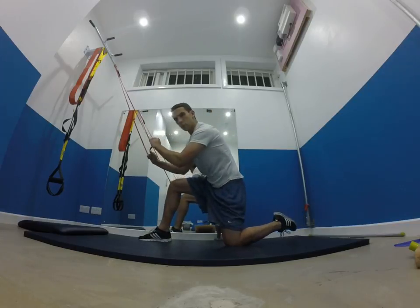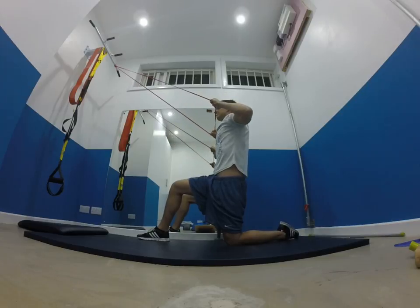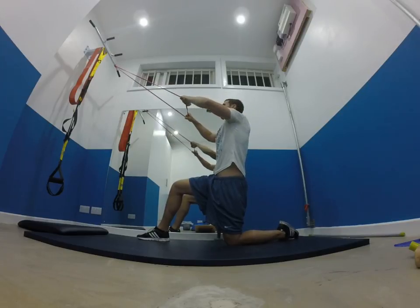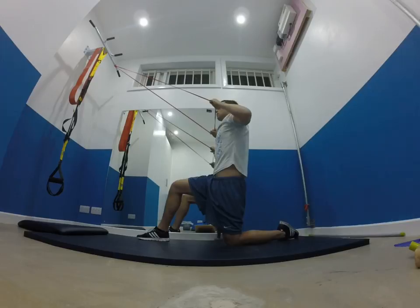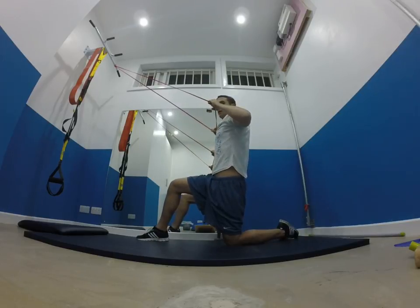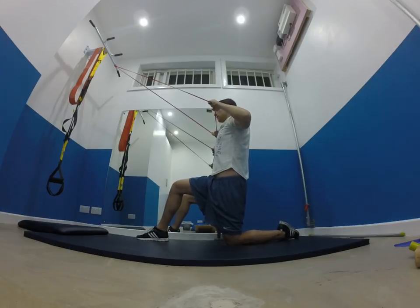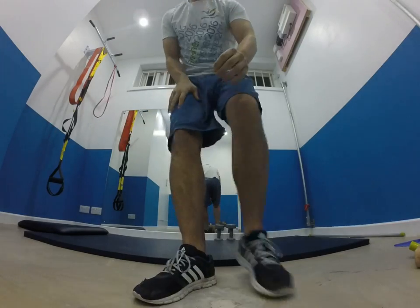What you're effectively doing is taking down onto one knee, then pull whatever it is — whether it's the rope or a TheraBand — back towards you. You've got maximum tension just in between the shoulder blades, really just helping them pull back and down.